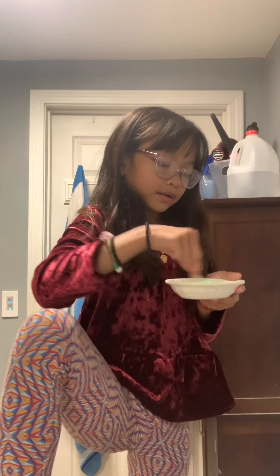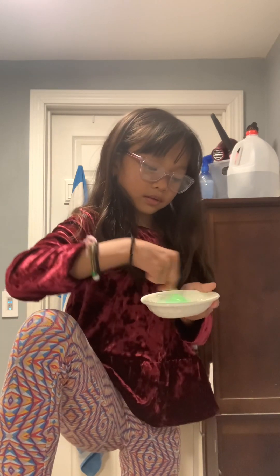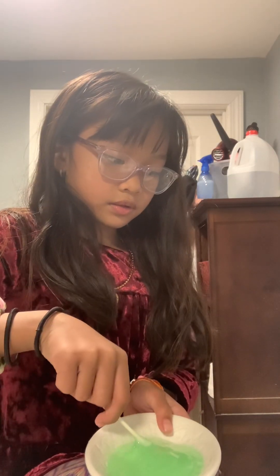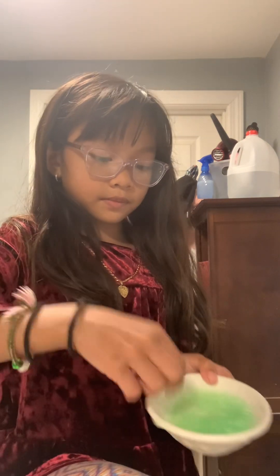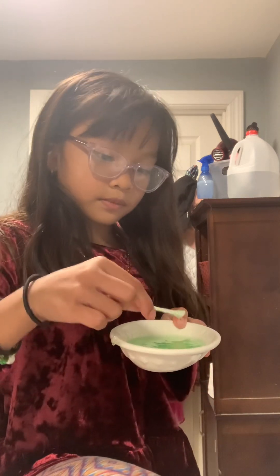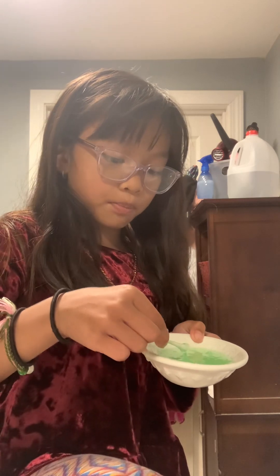Okay, I'm mixing for about one minute. I'm counting to 60. There's a bowl. Oh no, there's a bug in my slime. Disgusting.